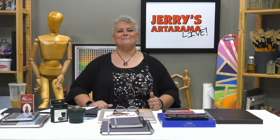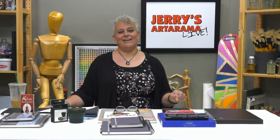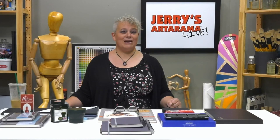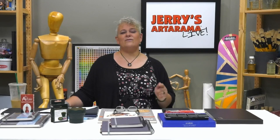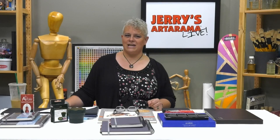Welcome to Jerry's Live, episode JL116. Today we're doing Lucas pan watercolors and talking about how you really don't have an excuse not to do art anytime, anywhere. To see any of the products shown today, go to jerrysartorama.com and type JL116 in the search box at the top of the page — that will pull up everything we're showing.